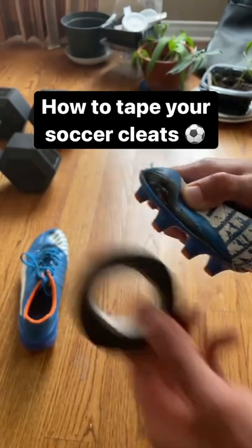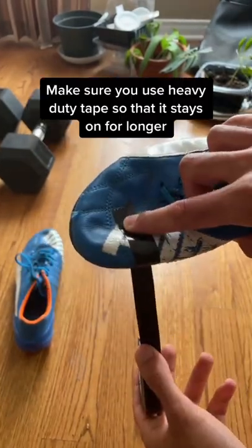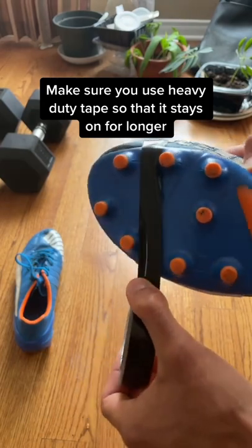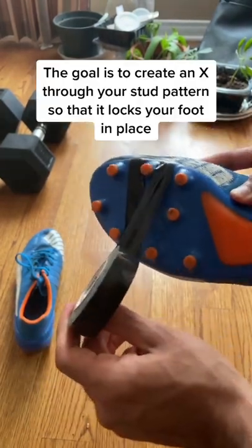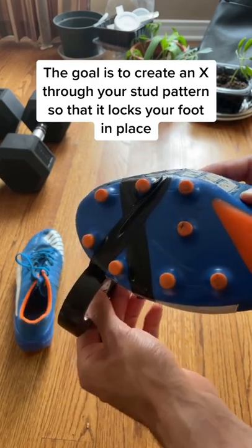If your soccer cleats are coming apart, here's how you can tape them. Grab some heavy-duty tape and come through the middle part of your studs, then come all the way around the upper again. The second time you come through the studs, you want to create an X pattern.